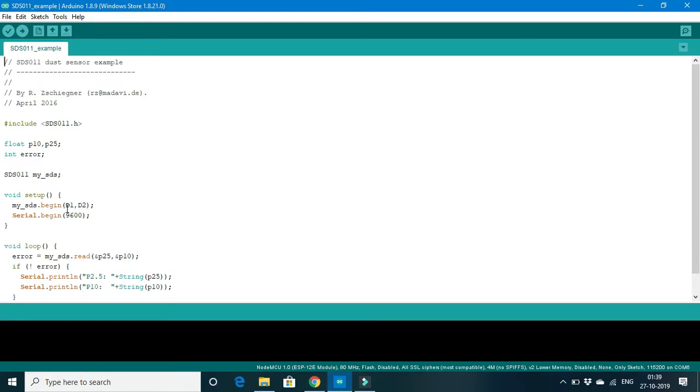Coming to the pin part — this is the command which tells the SDS011 sensor to start working. D1 and D2 are equivalent to receiver and transmitter respectively. The ESP8266 pin module also has receiver and transmitter pins. The data from the SDS011 sensor is transmitted from its transmitter pin to D4 of the ESP8266. D4 of the ESP8266 acts as a receiver. So in the place of D1, we must put D4 of ESP8266.